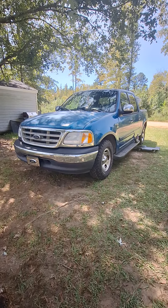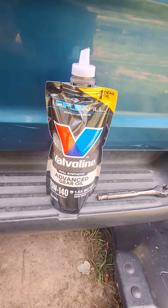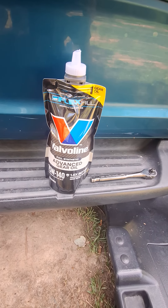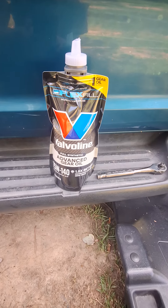Got to fill up the rear end on Blue today. I'm going with the Valvoline full synthetic advanced gear oil 75W-140, which is what it calls for. It's about two to two and a half quarts, so let's get this thing filled.